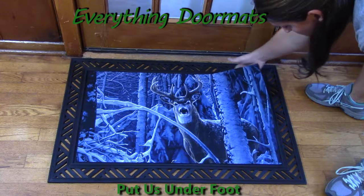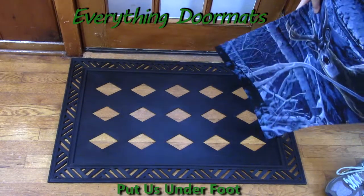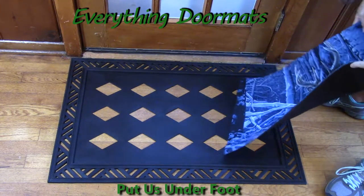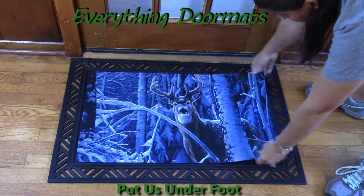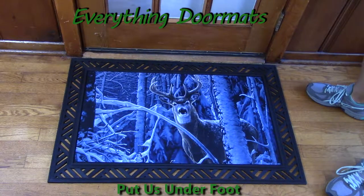To interchange any of the insert mats, you simply remove the mat, select the mat that you would like to have on display for the season, holiday, or special occasion. Lay that mat right back down in the tray and you have a fabulous mat with a nice decorative border.